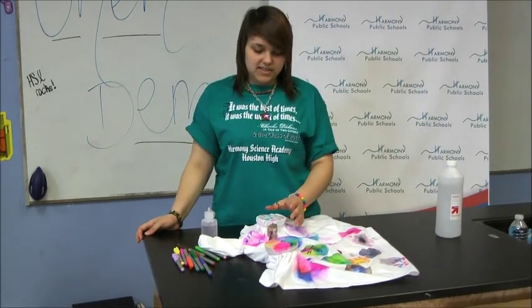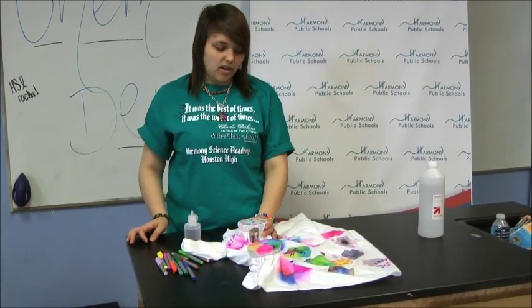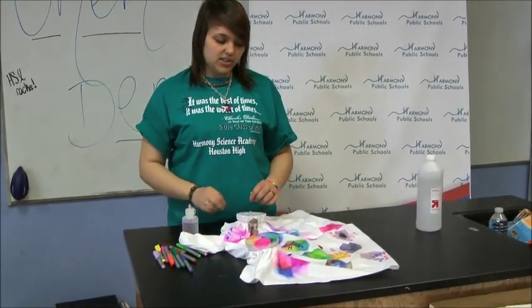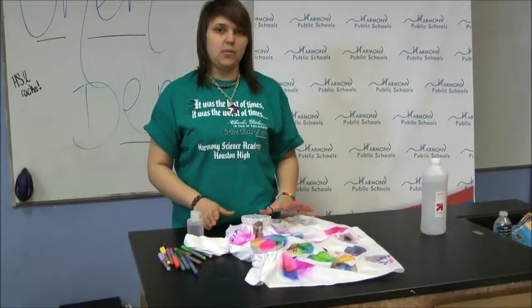What's happening here is that after we drop the 70% alcohol into the Sharpie, because Sharpie is soluble in 70% alcohol, the ink starts to spread out in the white t-shirt.